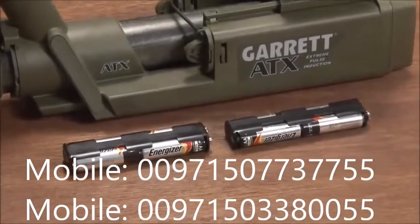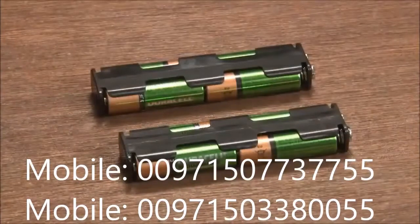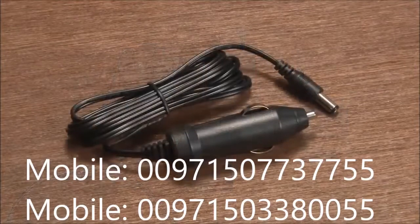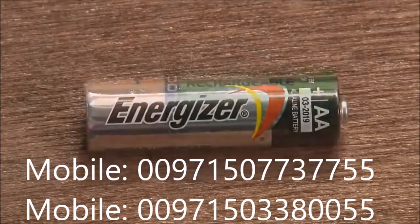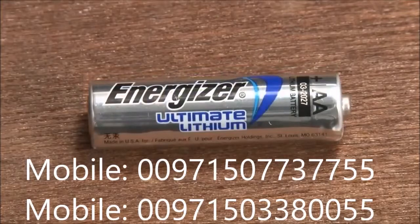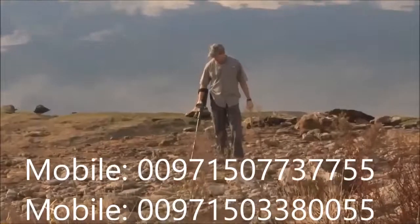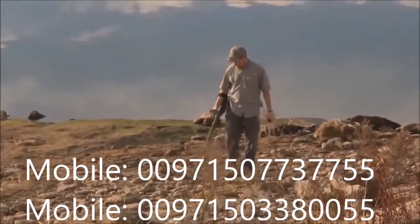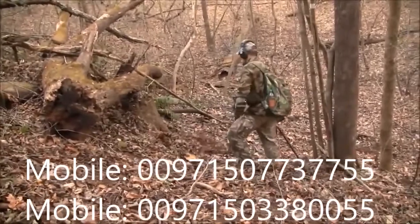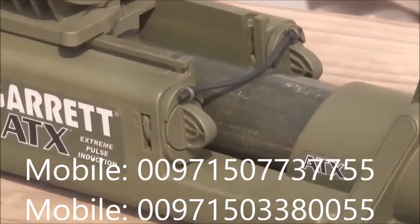The ATX uses eight AA batteries. The detector is shipped with one set of alkaline batteries installed. The set of rechargeable batteries also included can be recharged from AC power or a 12 volt DC power source. The ATX accepts alkaline 1.5 volt or rechargeable AA batteries, or 1.5 volt lithium batteries. Do not use 3.7 volt lithium batteries as they can damage the detector. Both ATX battery packs should be replaced when the unit indicates low battery level. Average operation time with fresh alkaline batteries is 12 hours; rechargeable battery time is 10 hours. The ATX battery compartments are located on both sides of the detector's armrest.